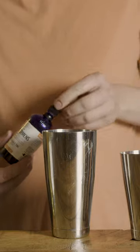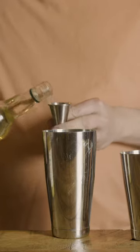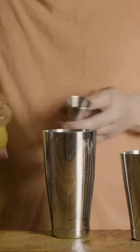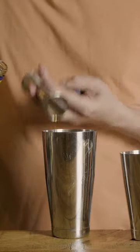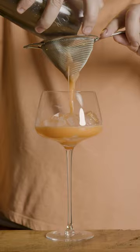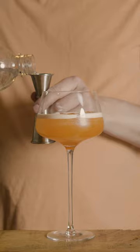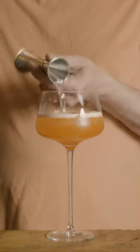One dash of Tiki bitters. Quarter ounce of velvet falernum. One ounce of pineapple juice. Two ounces of Aperol. Add ice and shake for 12-15 seconds. Strain into a spritz glass. Add three ounces of champagne or Prosecco. Top off with one ounce of soda water.